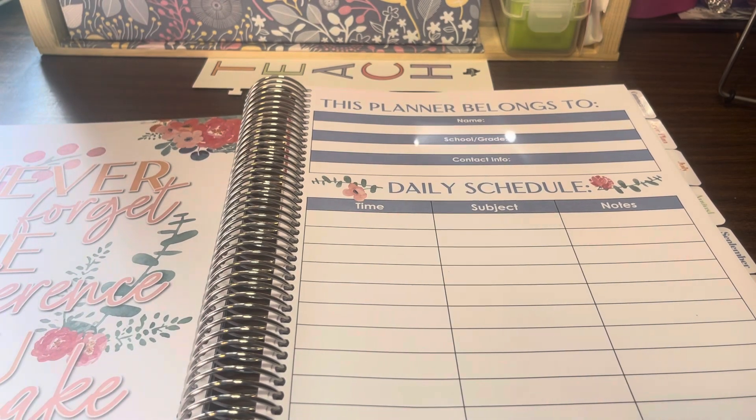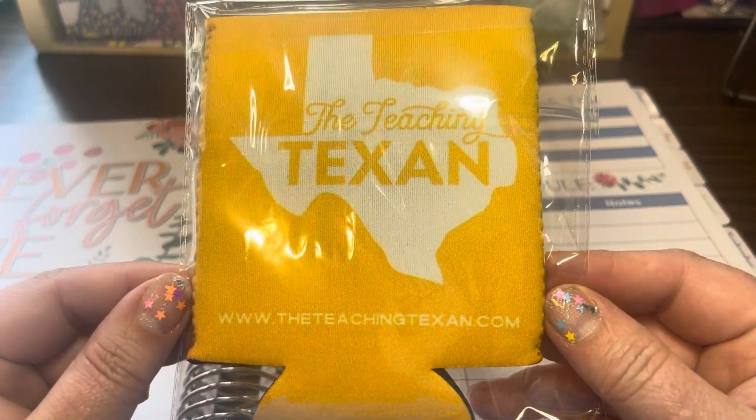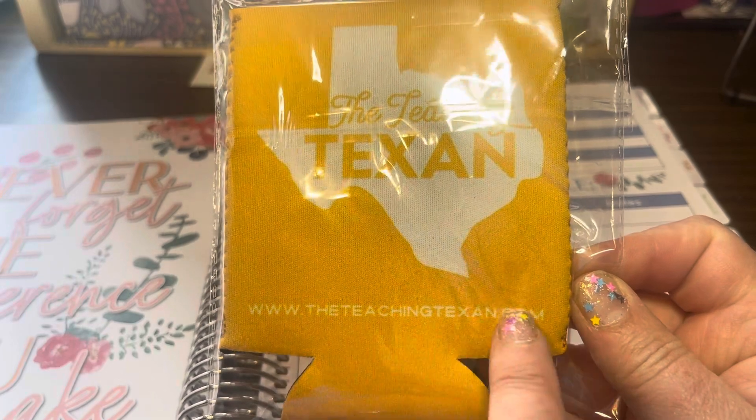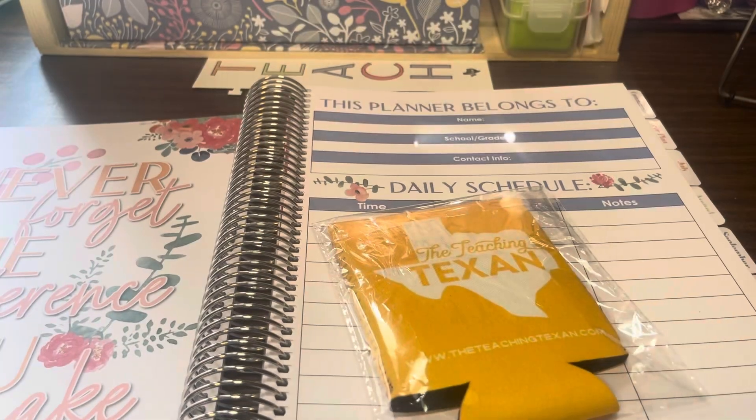Check out the Teaching Texan. There will be a link in the description that you can click on if you'd like to purchase your planner. Have a good school year. Bye!